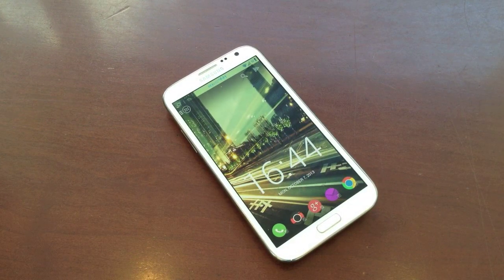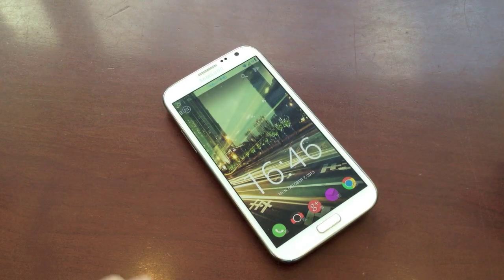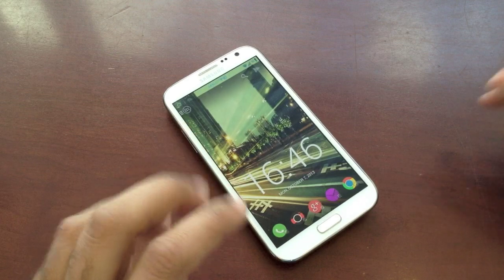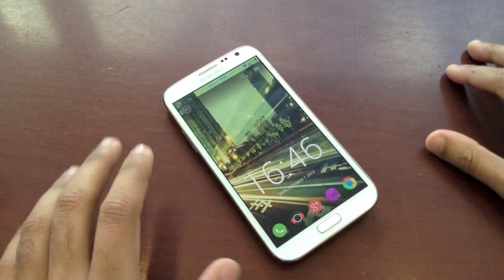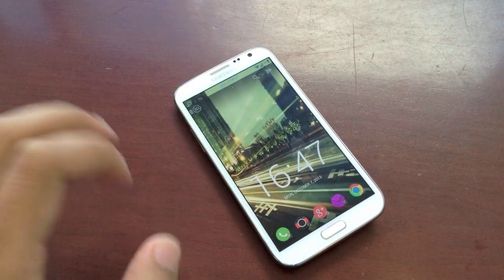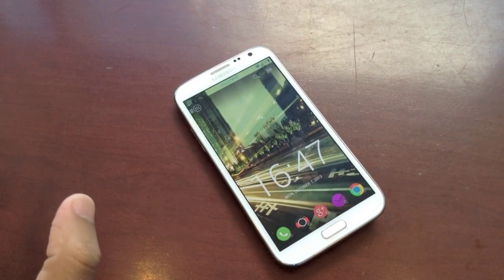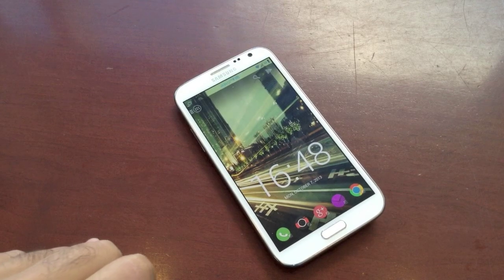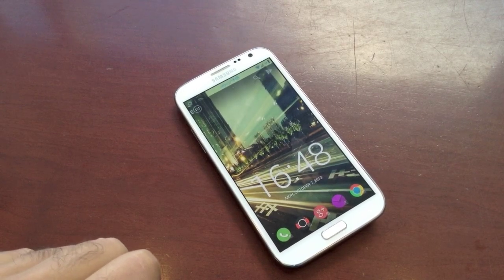So the next time a new phone catches your eye, resist the temptation and try these four simple steps to love your same old phone once again. Details on everything in this video are down below the like button in the video description. Check out all the other awesome videos on my channel — if you liked this, hit that like button, share it, and subscribe if you haven't already. More awesome videos are on the way — this is Tech and Me, signing out.